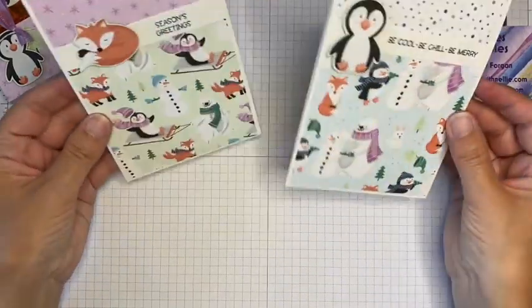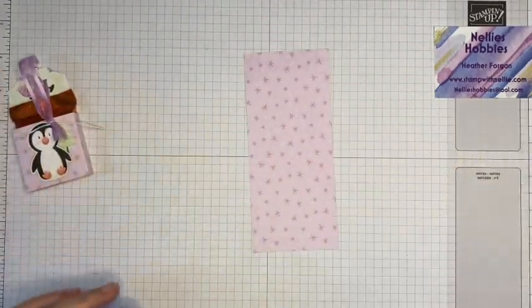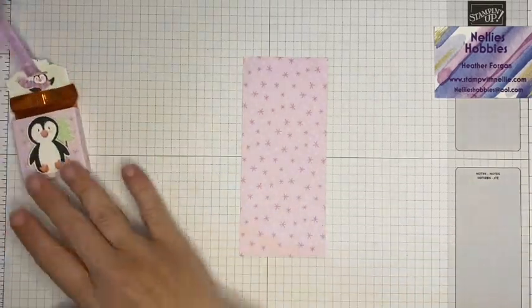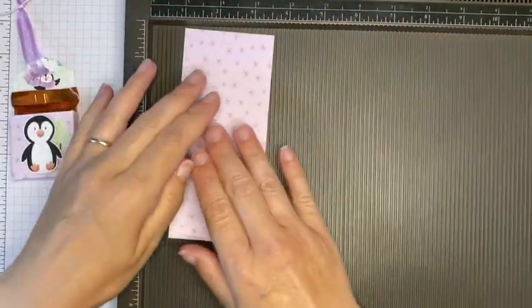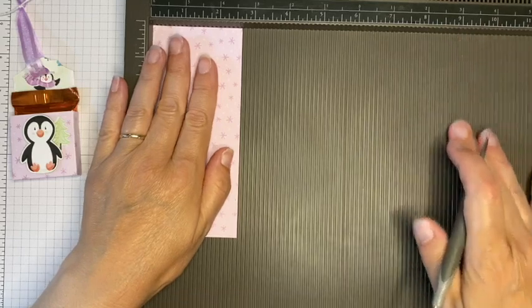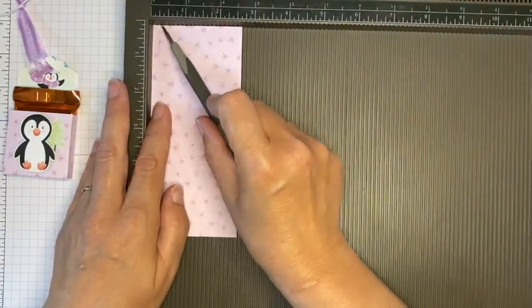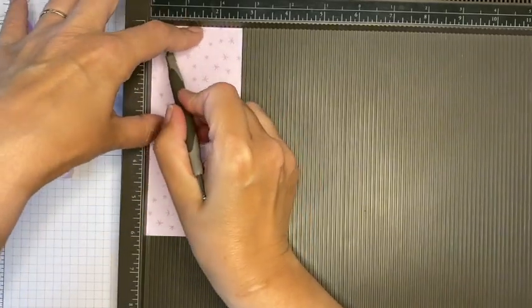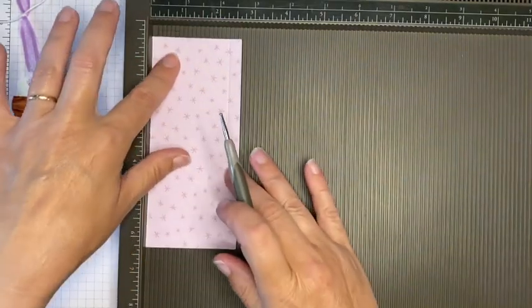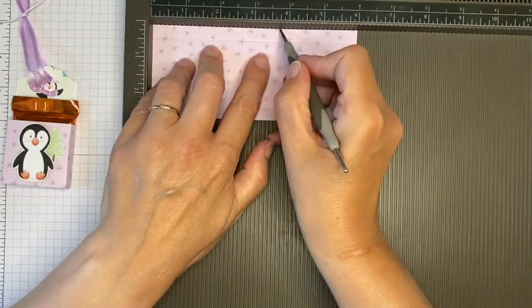That's my card done — super easy, just chopping and changing the papers around, using fussy cut elements and whatever sentiments you have. The little treat holder is nice and easy as well. For my 3D items I tend to use inches, and I use centimeters for my cards — just my preference. I use my Simply Scored board which is marked out in inches. This piece is two and five-eighths of an inch by six inches, so you can get lots of them out of that 12 by 12 designer series paper.